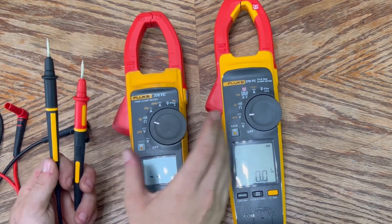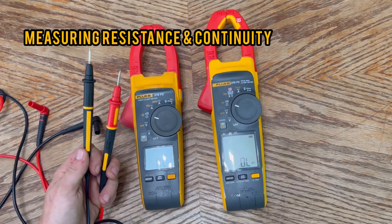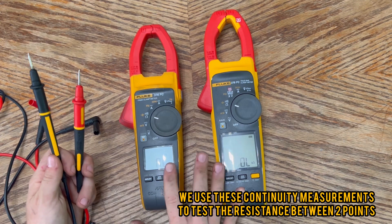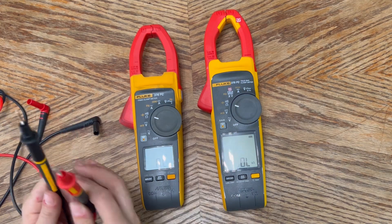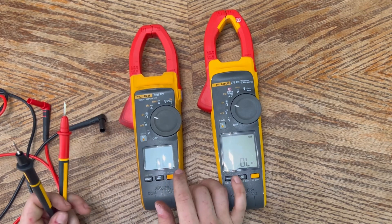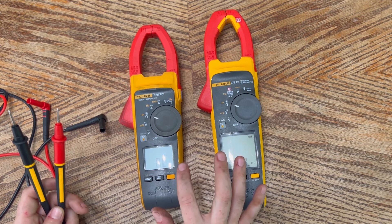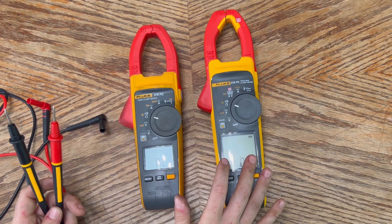Turning the dial further, we get into resistance and continuity. For this test you remove power from your circuit, keep the test leads in the same position, and touch the probes to the testing points. If resistance is under 30 ohms the beeper will sound continuously to indicate continuity. If the display shows OL, the circuit is open.